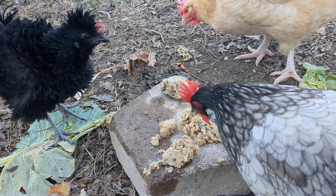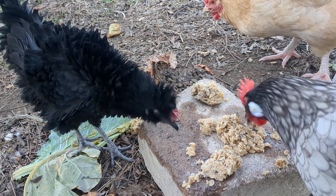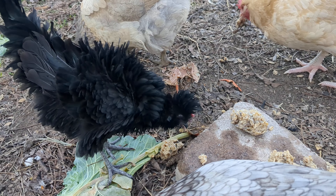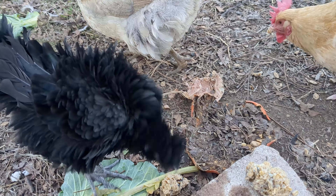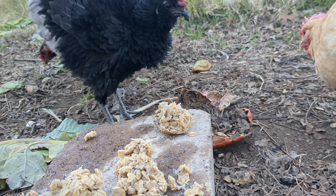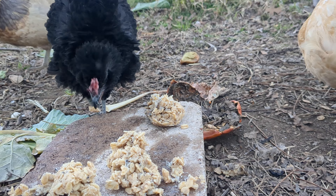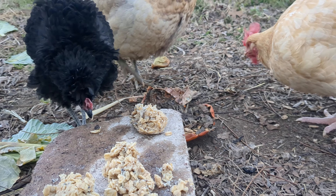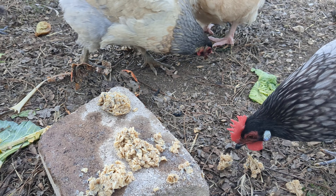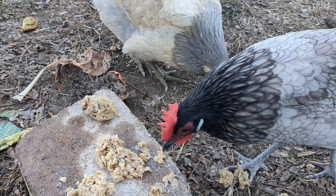The girls are enjoying a special treat that we made with them that I saw on the internet and they absolutely love. What this is: we had some bacon grease that was left in a pan, and instead of wiping that up with a paper towel and putting it in our green bin for composting, I put some rolled oats in it to help soak up that grease.